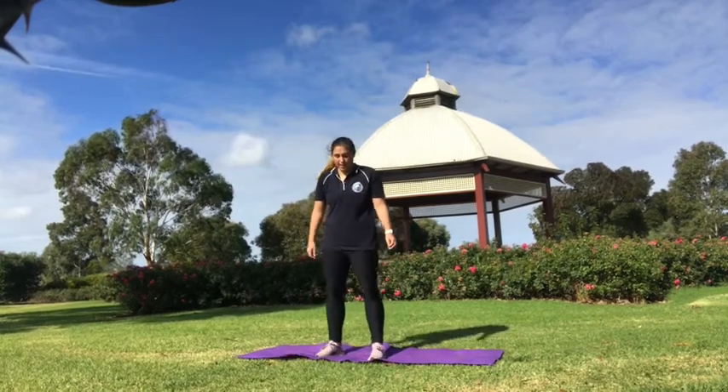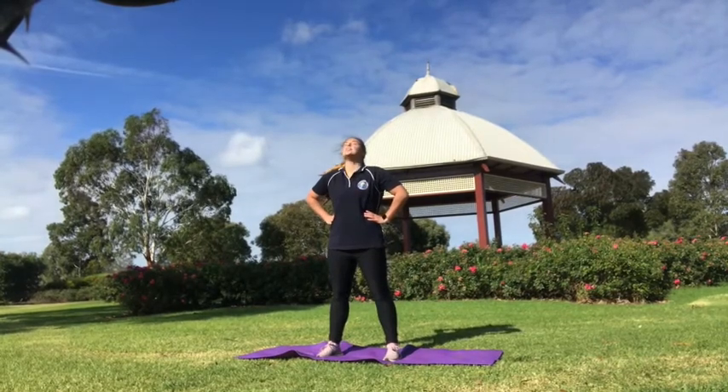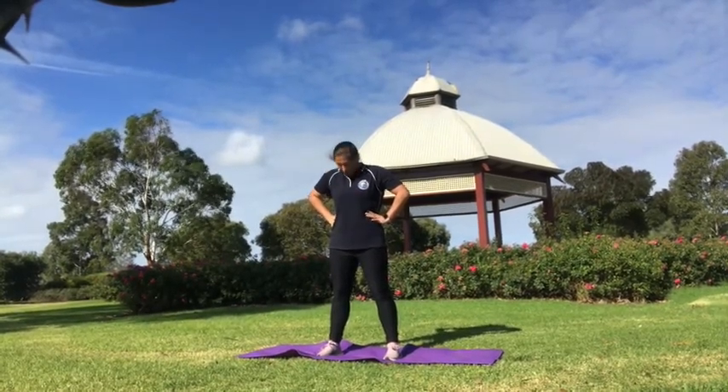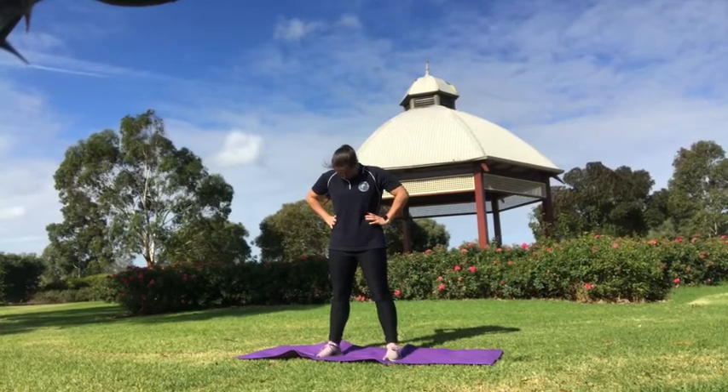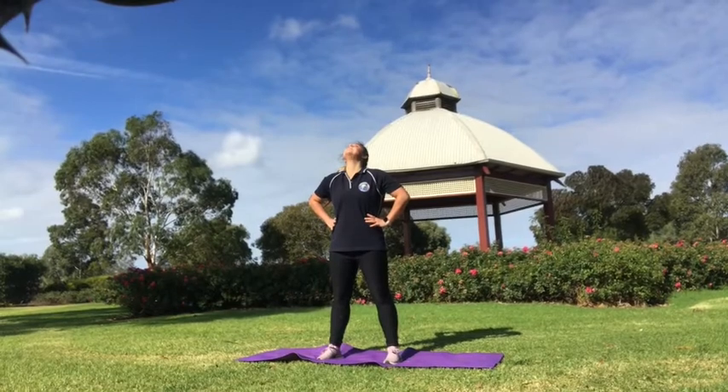Alright, so we're going to start off standing shoulder width apart, hands on your hips, and looking up as high as you can. And looking down to the floor. And looking back up. And back down.